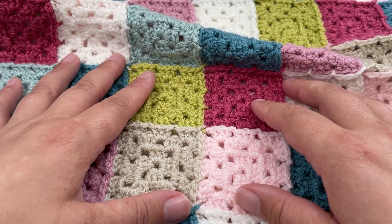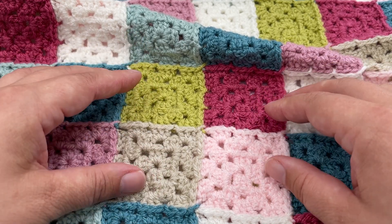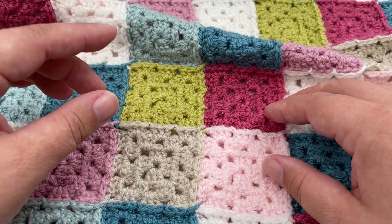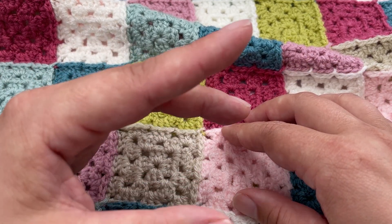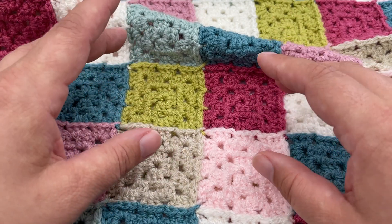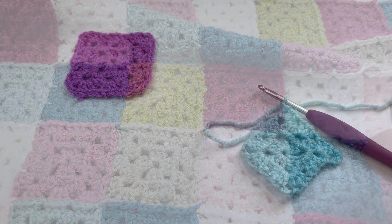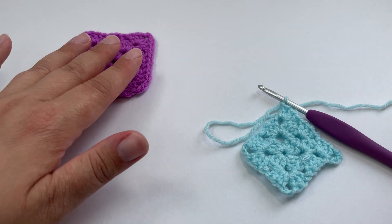This tutorial works with any size square and any thickness yarn. I'm not going to show you how to make a granny square, so if you don't already know how, I have a tutorial on how to make a perfectly square granny square that I'll link up at the top. Without further ado, grab your hook, grab your yarn, and let's get joining.